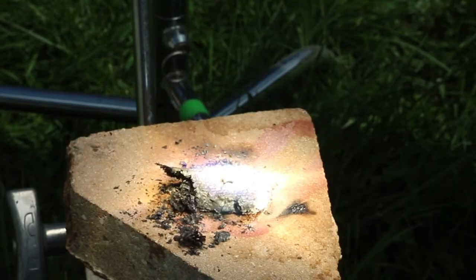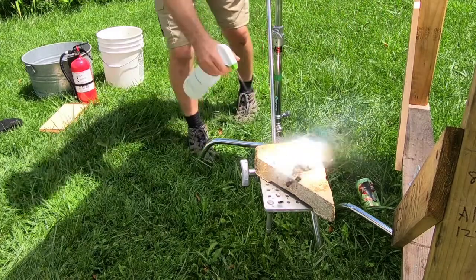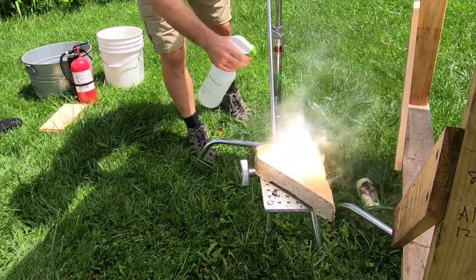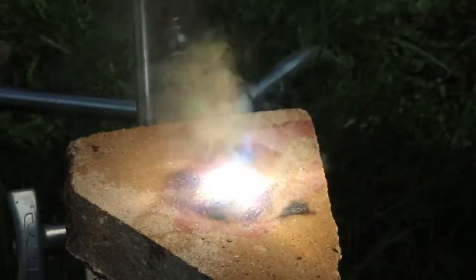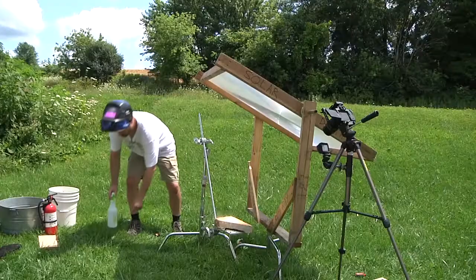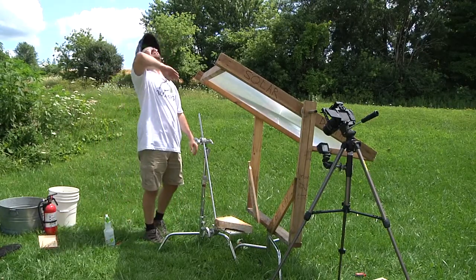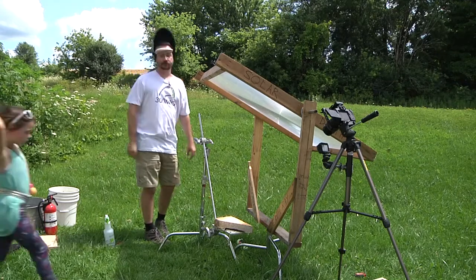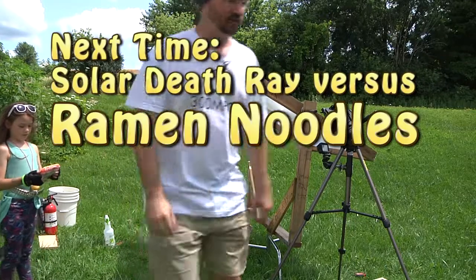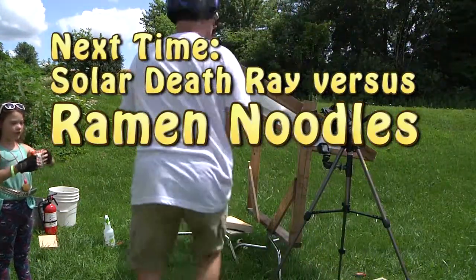Okay, let's do it for anything. Maybe a bag of chips? Uh-oh! A cloud. Oh, dang! Okay, we're going to call this... How about we burn this bag of noodles? Let's go!